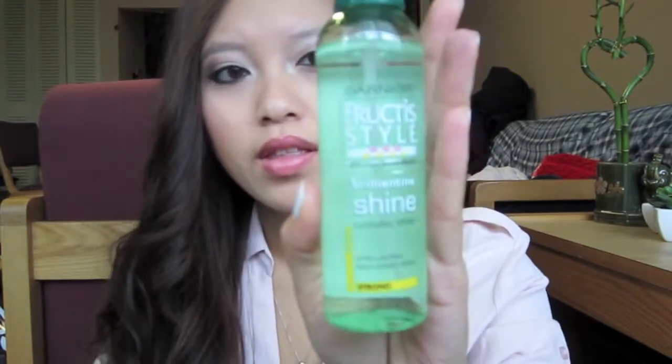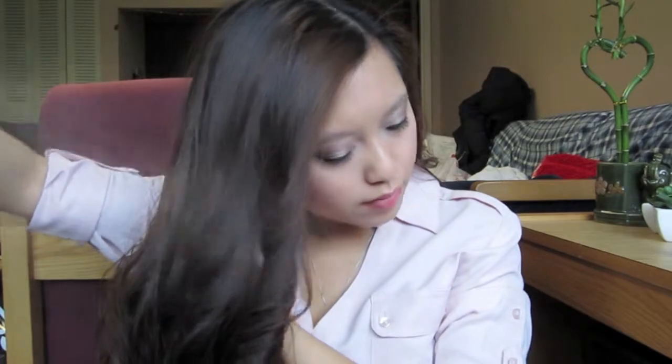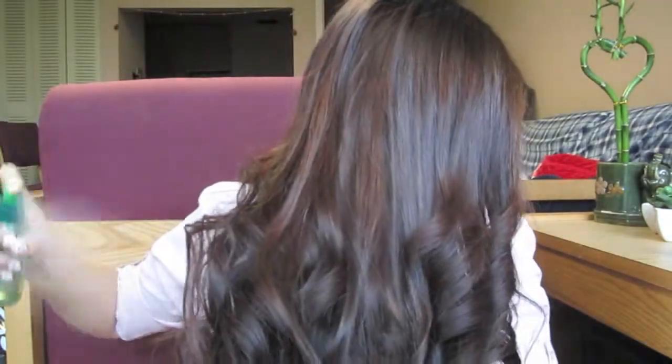So it doesn't look like it in this video, but my hair looks pretty dull in real life. So I'm just going to take my Garnier Fructis Shine Mist and spray it on my hair to give it a nice glossy finish. I always like to finish my hair by scrunching it up so that the curls are maintained well.